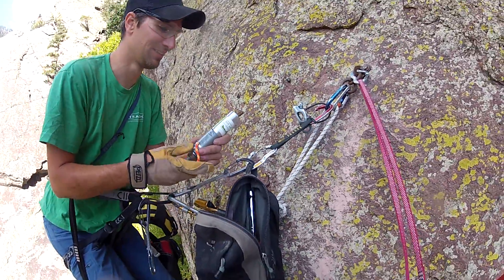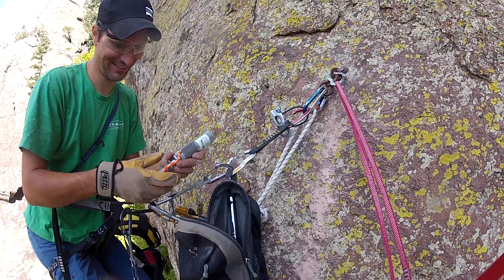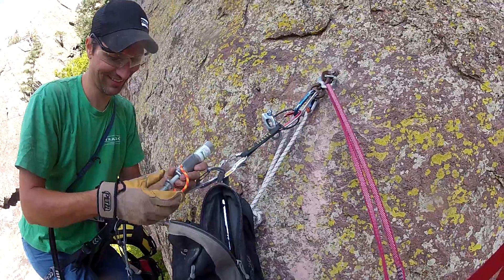Time out. Got to get the old one off. The dreaded carabiner shift.